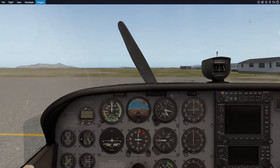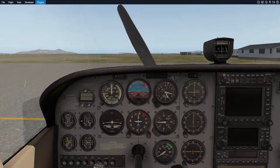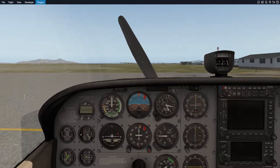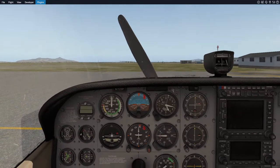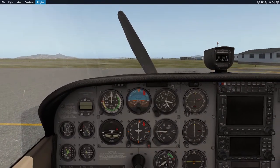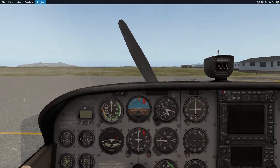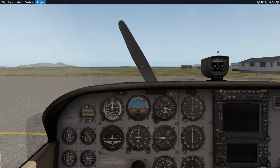Hey guys, Balder here. I'm currently in the Cessna 172 with the beautiful mechanical gauges. As you know, Microsoft Flight Simulator 2020 is just around the corner, coming out in August, and a lot of people are going to be getting into this game — a lot of people new to flight simulators and aviation. It's an exciting time to be in the flight sim community. The big issue is that there are going to be people who have no idea what to do when it comes to flying, so this is what this video is about.